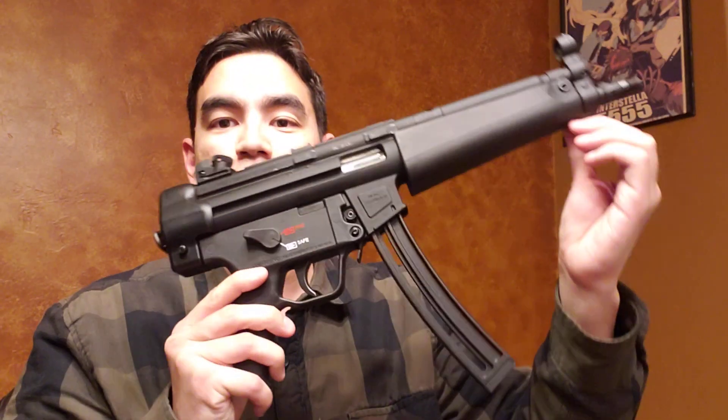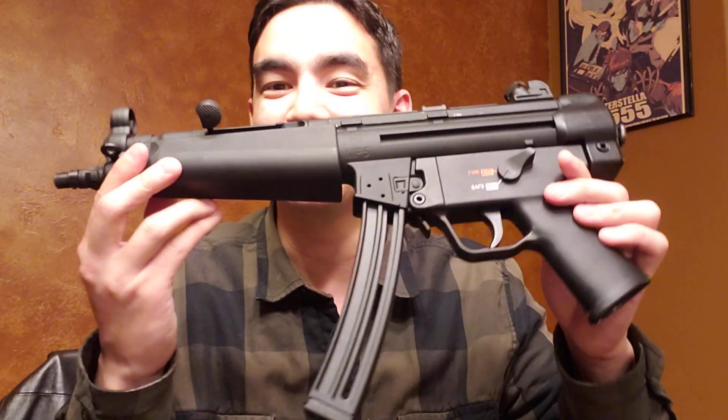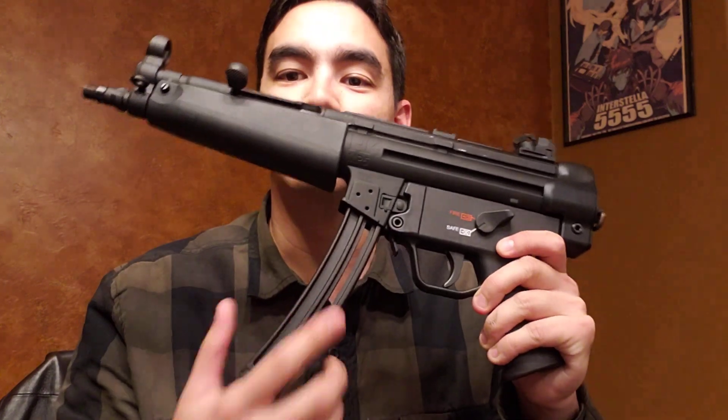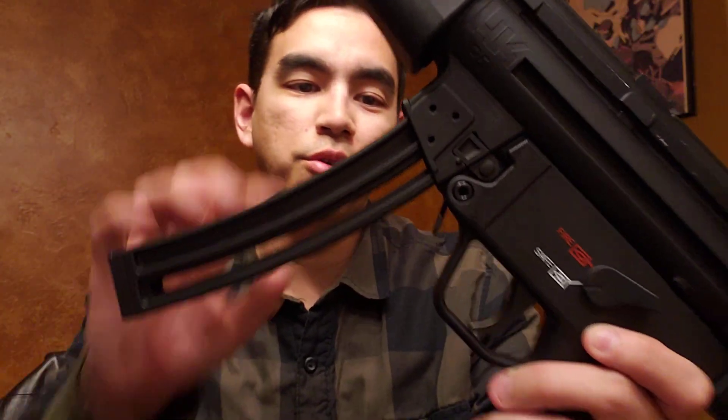Thankfully, Umarex HK branded stuff came out with some newer updated MP5 versions in .22, and that's exactly what I have here. As you can see, this is very clearly an MP5-style .22, and the way you can tell that easily just from looking at it is of course the magazine here. This is very clearly a .22LR magazine. Regular MP5 mags do not look like this, of course.